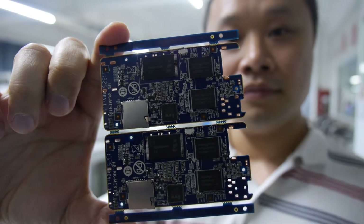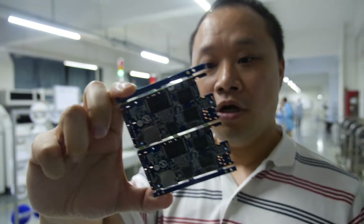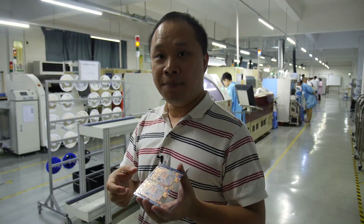So this is the RK3188 PCB. We are manufacturing the RK3188 mini-PC.